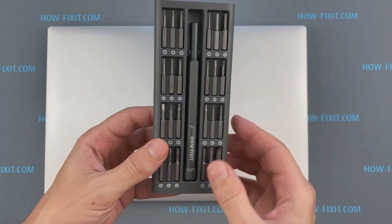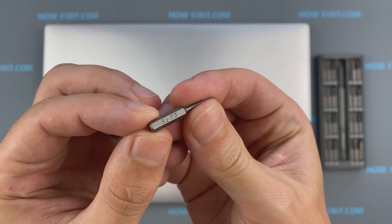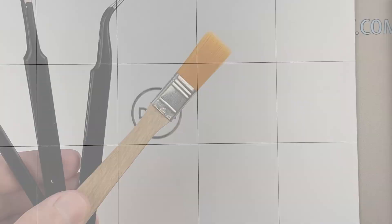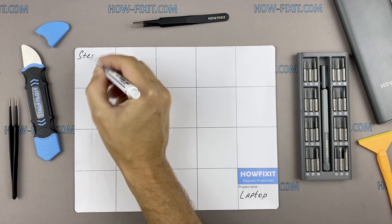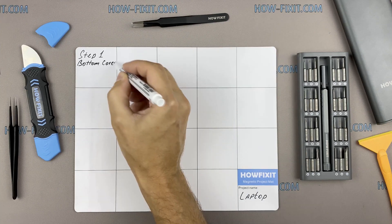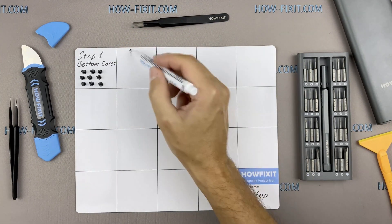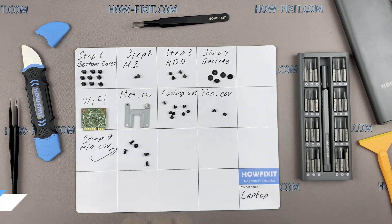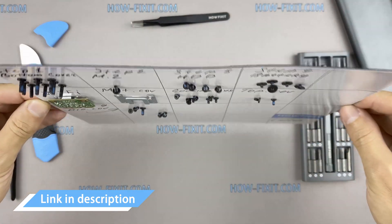To disassemble you will need the following tools: Philips 1 screwdriver, Torx T5 screwdriver, plastic tool, and tweezers. I also recommend using a magnetic mat during the repair process and laying out each screw step by step during disassembly, which is especially useful for this laptop — it is very important not to confuse them during assembly. In the description I've highlighted a link where to buy all necessary tools.